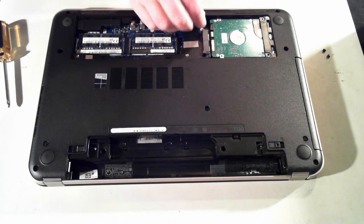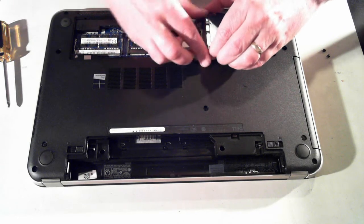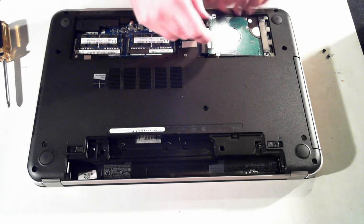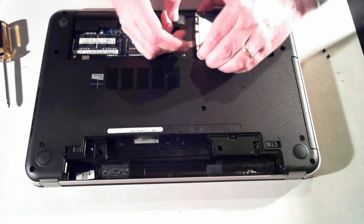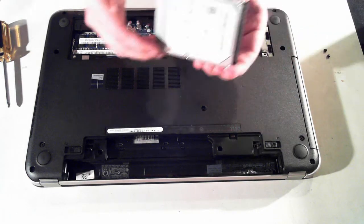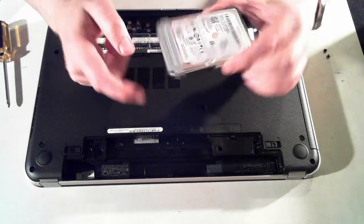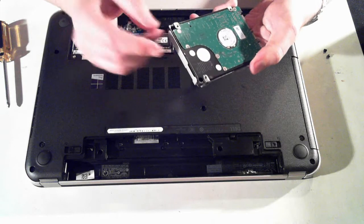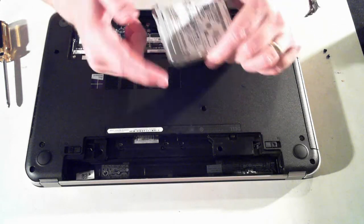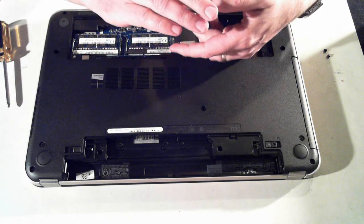Push it so we can see the socket there, then bring it up and out a bit more to the side. And there we go. That's held in by a little caddy here. We've got two screws on the side, which again are just normal Phillips head screws. So if you want to replace the hard drive, just remove that little caddy, put that caddy on your new hard drive, and reverse what we did here.